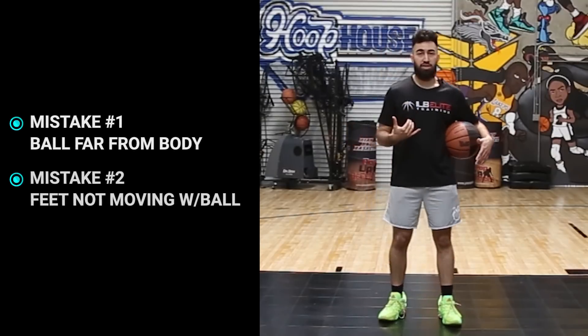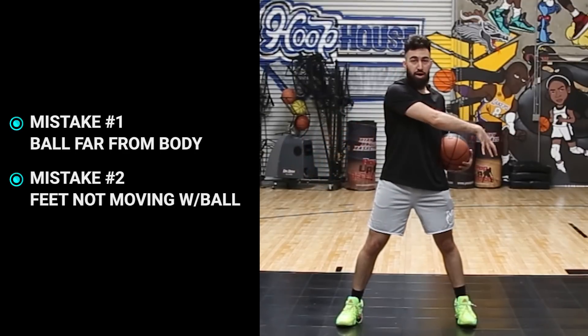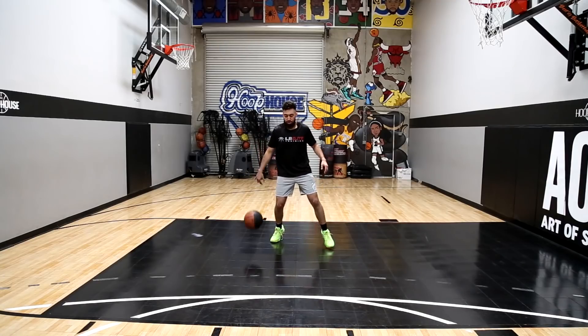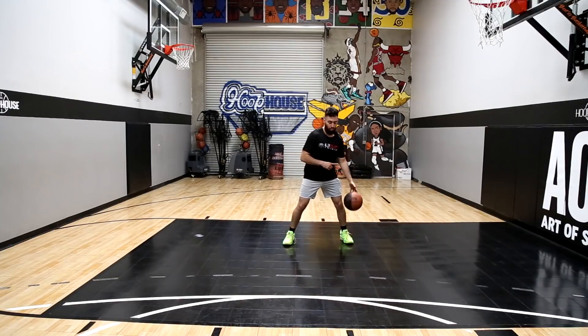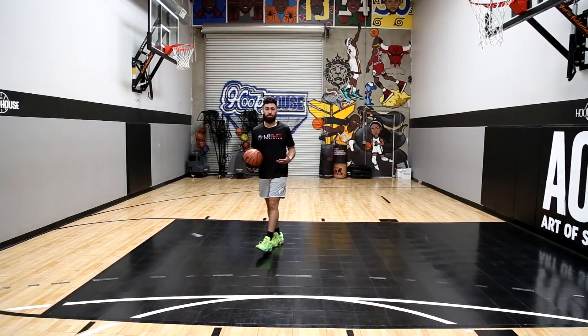Very different with this one — keep the ball tight. The most common mistake we see here is a player will do it and have the ball really far away from their body and they won't move the feet to coincide with the basketball. So make sure that you push ball, feet, and shoulder together — one, two, three — get it across and then get to your spots.